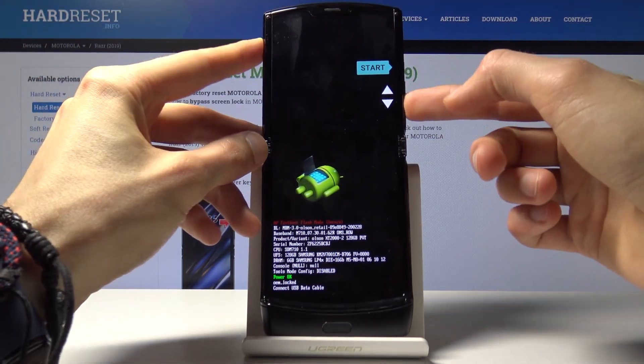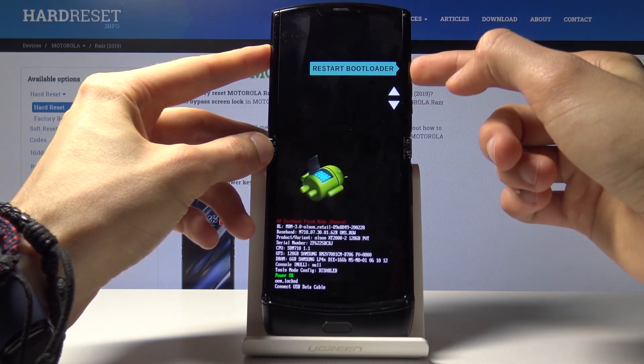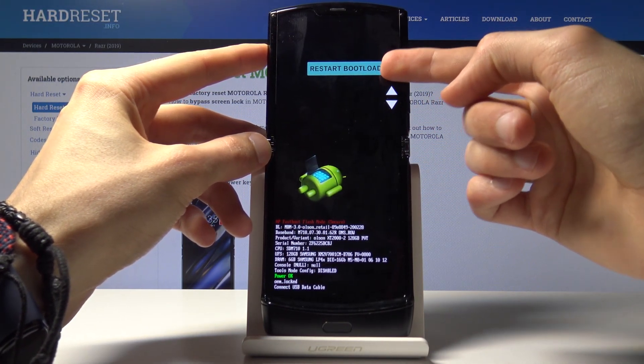In here you'll use the volume keys to navigate, as you can see. And the power key will be used to confirm the selection that is visible up here.